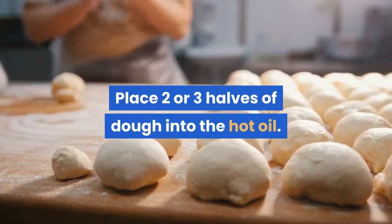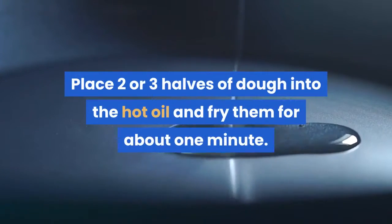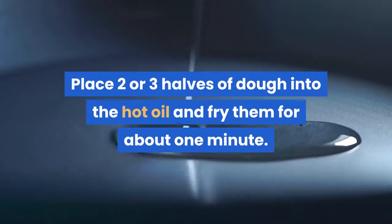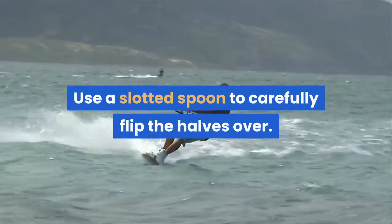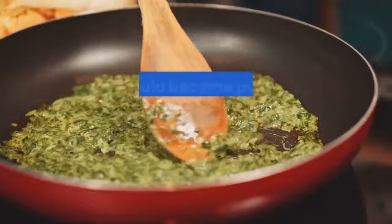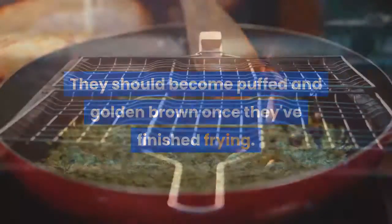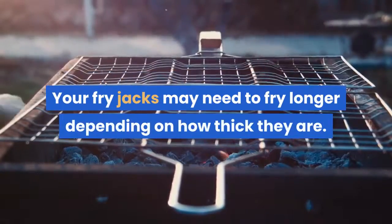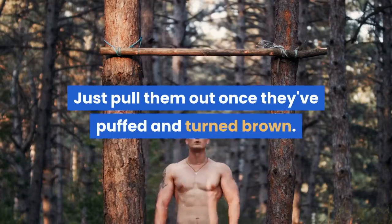Place two or three halves of dough into the hot oil and fry them for about one minute. Use a slotted spoon to carefully flip the halves over. Let them fry for another minute — they should become puffed and golden brown. Your fry jacks may need to fry longer depending on how thick they are; just pull them out once they've puffed and turned brown.